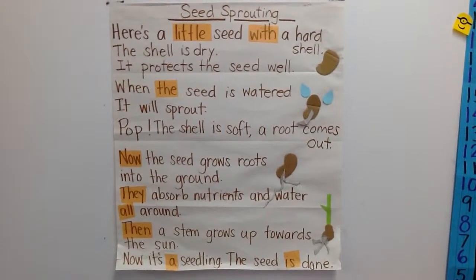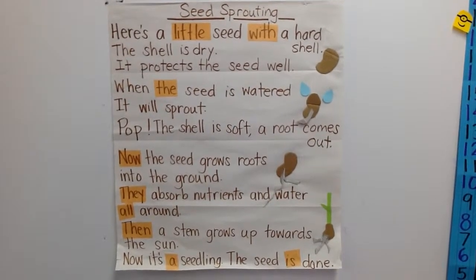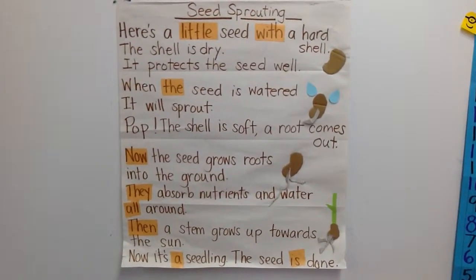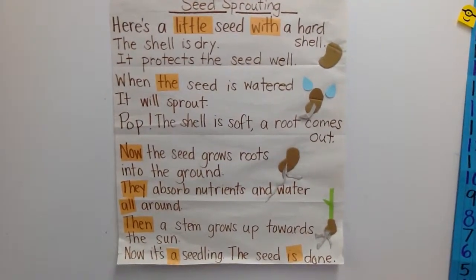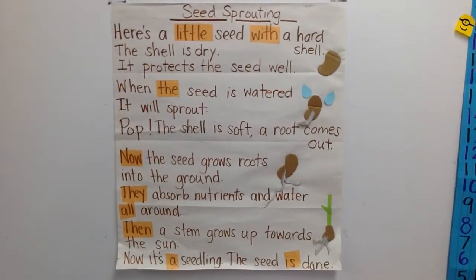Seed Sprouting. Here's a little seed with a hard shell. The shell is dry, it protects the seed well. When the seed is watered, it will sprout.